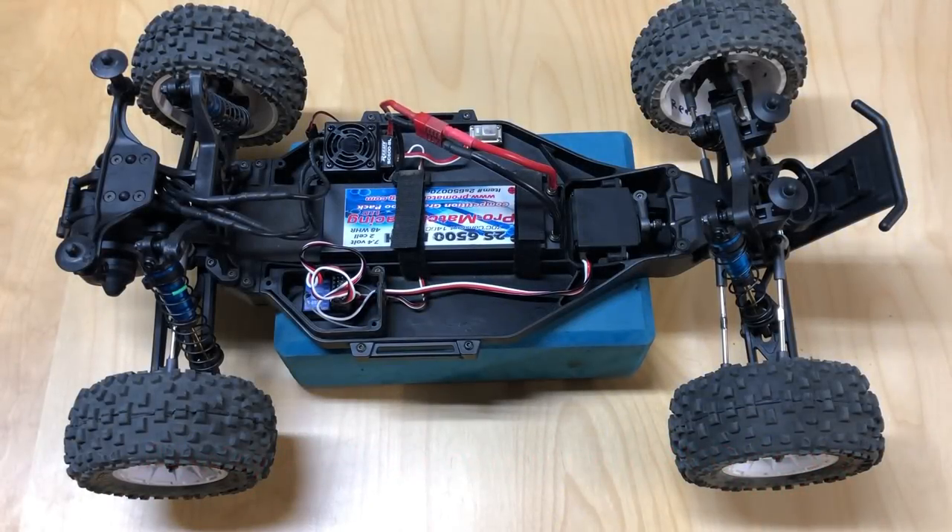Hello world, welcome back to Razer RC. I want to shoot a video today explaining how to install the FlySky FS-GT5 receiver. This is the FS-B-S6 receiver and basically the step-by-step procedure of what you want to do.